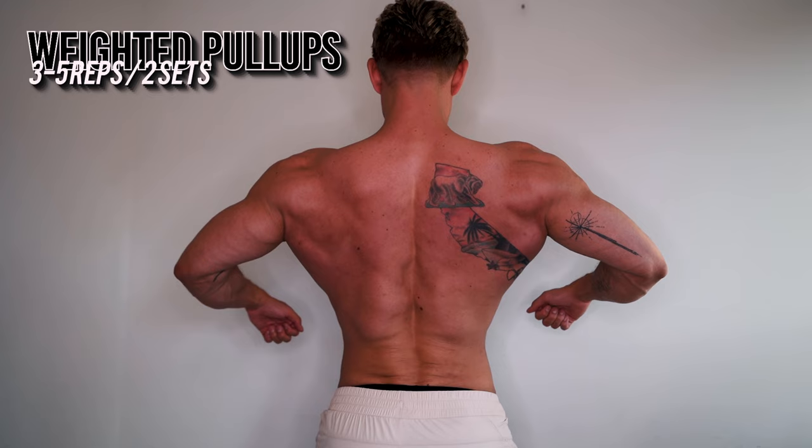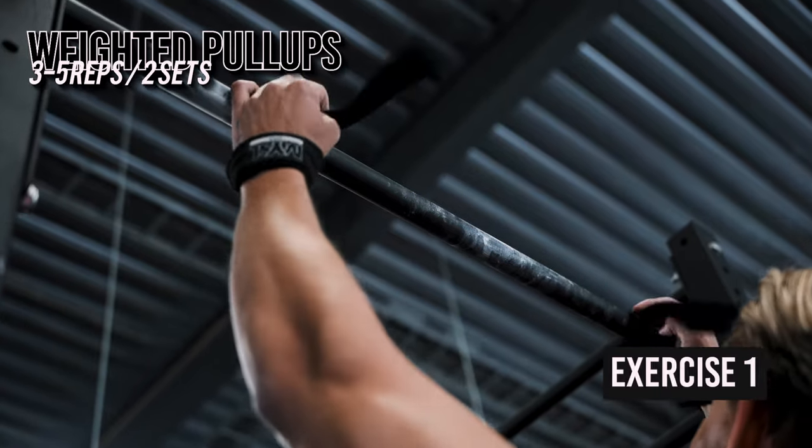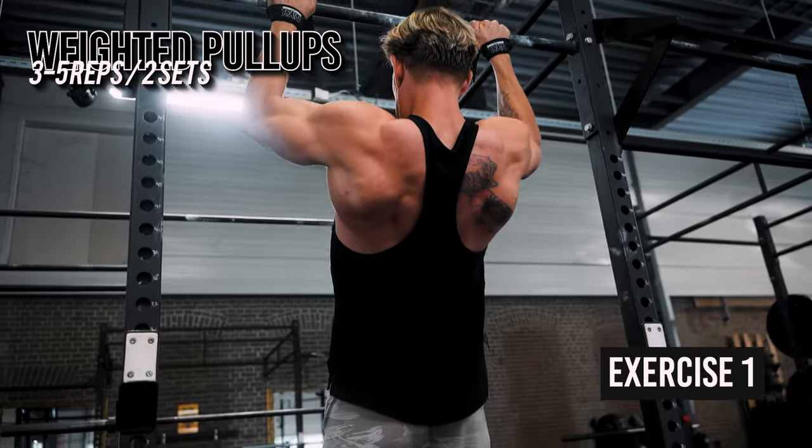We start off with one of my favorite exercises of all time, and I will give this a lot of credit for building my lats — the weighted pull-up. Progressive overload is crucial for muscle growth and strength, and by gradually increasing the weight attached to your body, this is the perfect compound lift for your back to focus on.